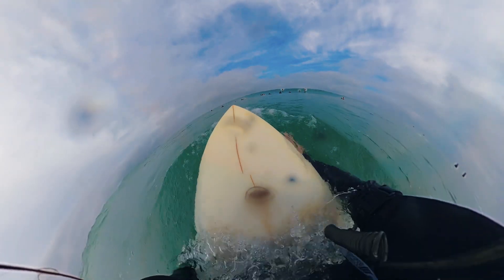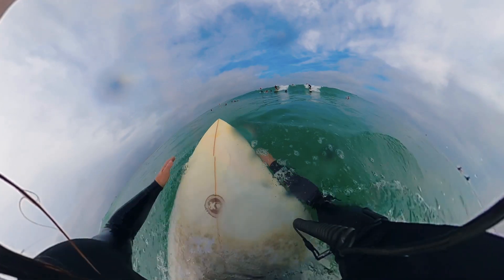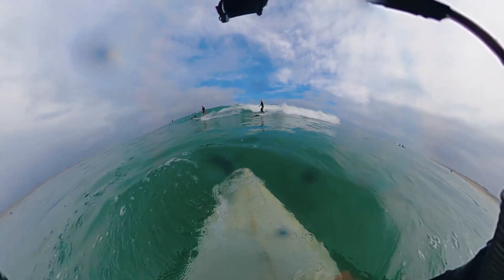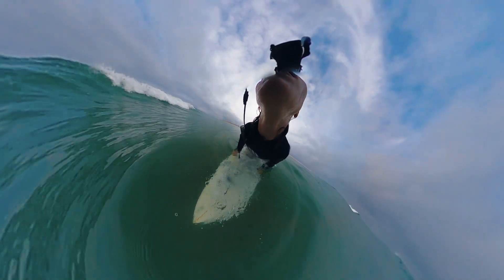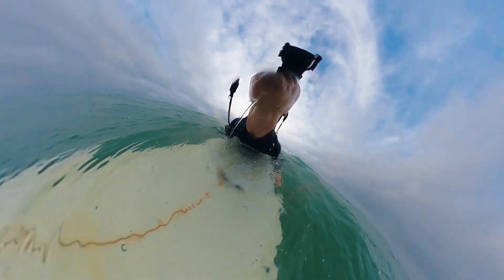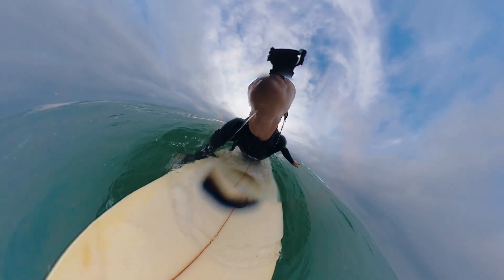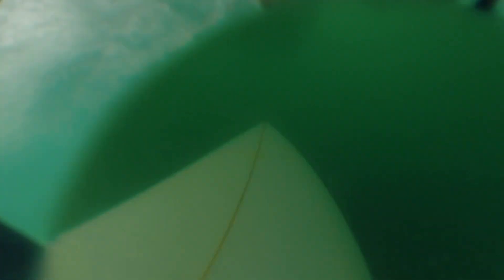When the wave is approaching, you see it's either breaking right in front of you or the whitewash is coming towards you. About three to five feet before the wave, you can start pushing your board under. Depending on how big the wave is, if it's too big you want to start a little earlier, maybe seven feet, so you can push the board under as deep as you can.